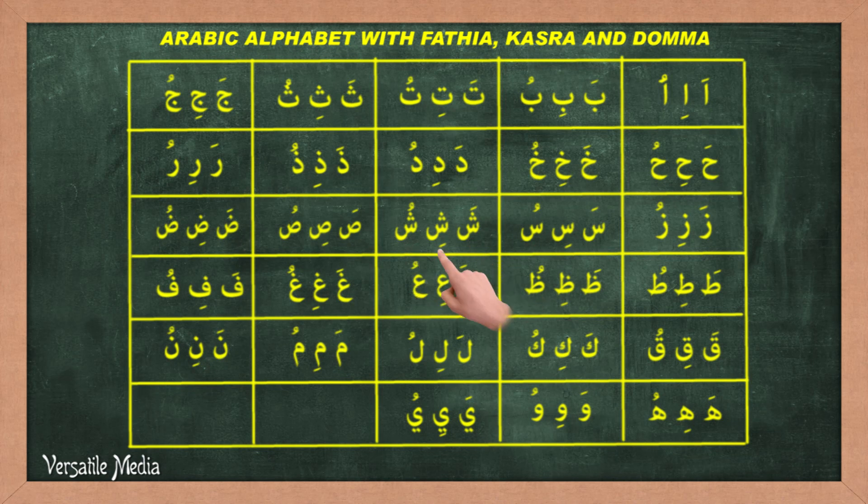Da-di-du. Ta-ti-tu. Zha-zhi-zhu. A-i-u. Qa-qi-qu. Fa-fi-fu. Ka-ki-ku. La-li-lu. Ma-mi-mu. Na-ni-nu. Ha-hi-hu. Wa-wi-wu. Ya-yi-yu.